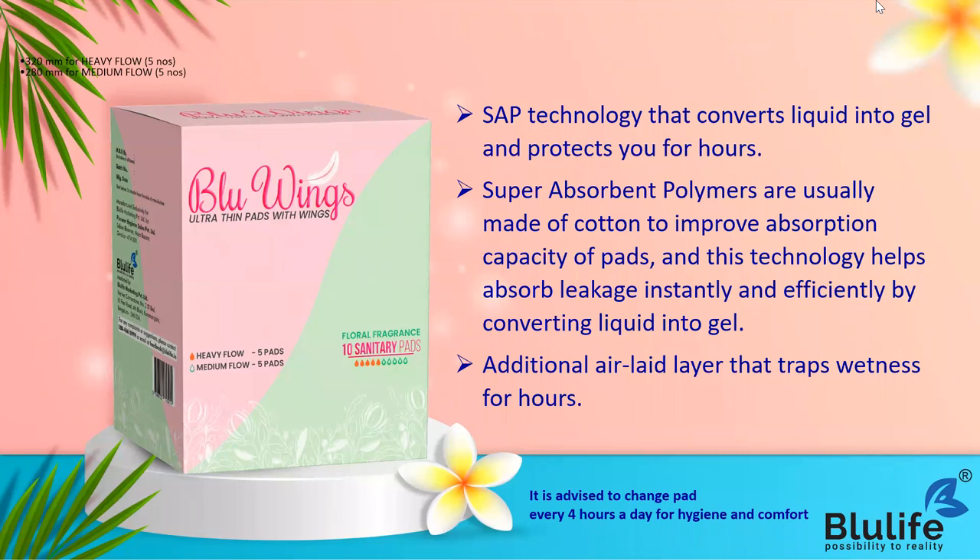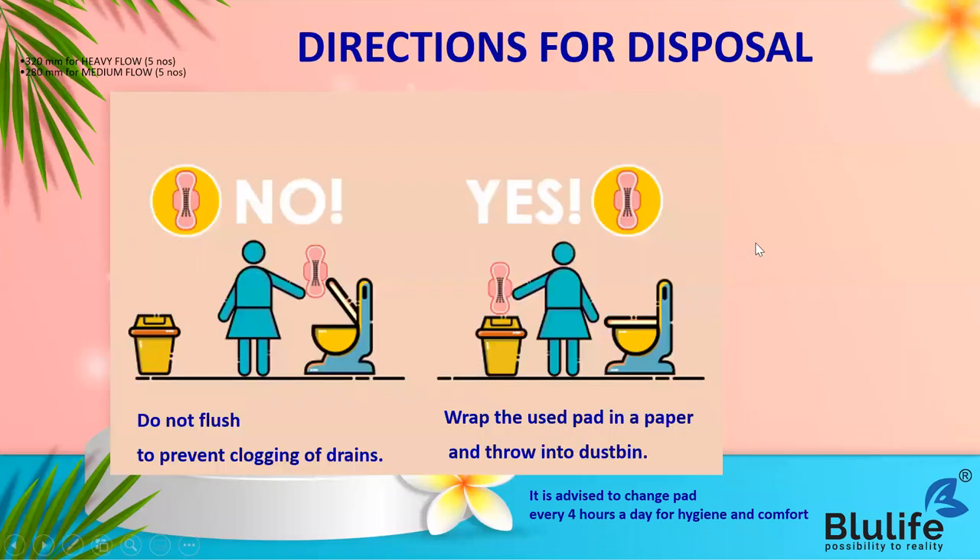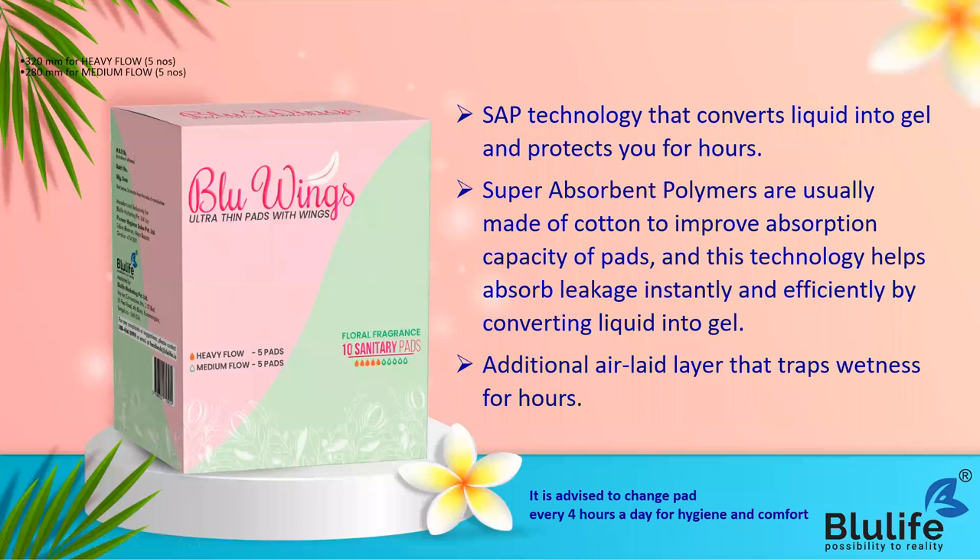Let us understand more about why Blue Wings is a sanitary napkin with a novel concept. Every time we go to buy sanitary napkins, it always comes in different sizes, and many people say one size does not fit all. But with Blue Wings we have made this wrong - we say that one size fits all. Whether you use M, L, or XL, you can use our Blue Wings ultra-thin pads.